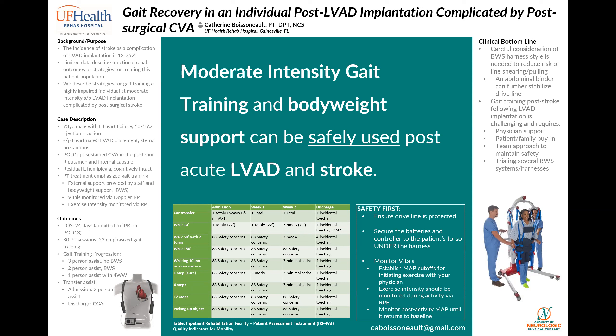The LVAD removes blood from a failing left ventricle and returns it to the ascending aorta, which then goes to the rest of the body. Surgical implantation is performed via either a minimally invasive thoracotomy or median sternotomy approach, the latter of which typically restricts upper extremity function for 6 to 12 weeks. The LVAD pump is connected to a controller outside of the body via the driveline, which typically emerges from the patient's upper abdomen, shown here in the image in the lower left. The controller is connected to either wall power or batteries, all of which is carried about the patient's trunk via a vest or crossbody bag.